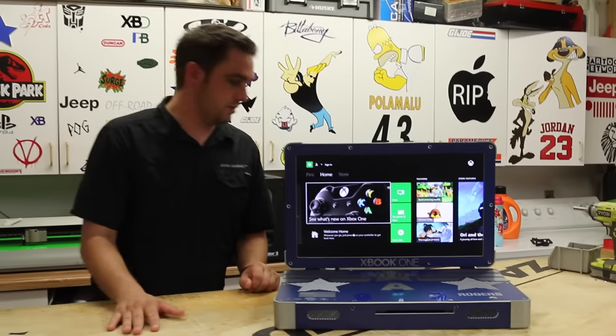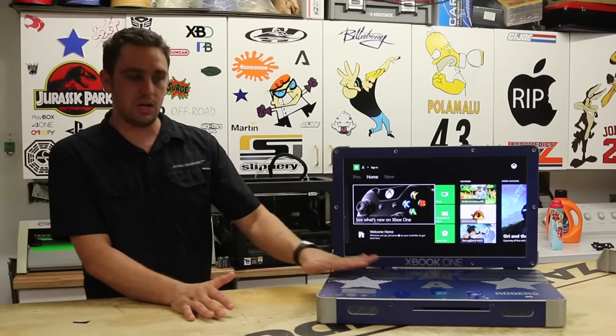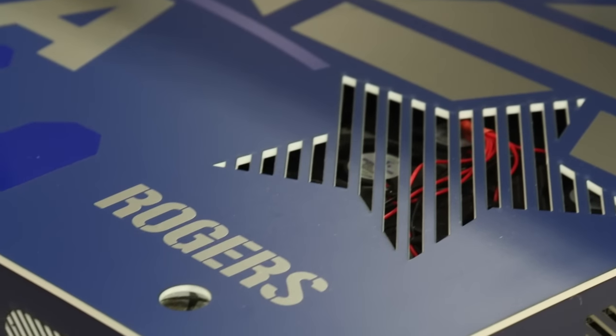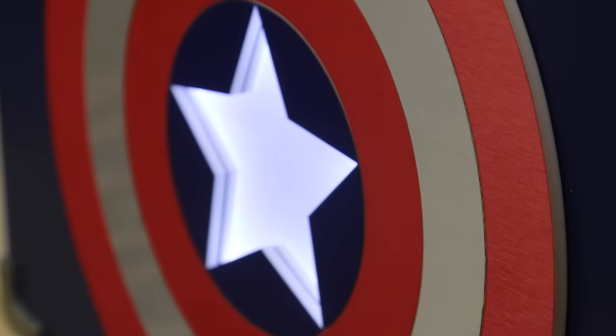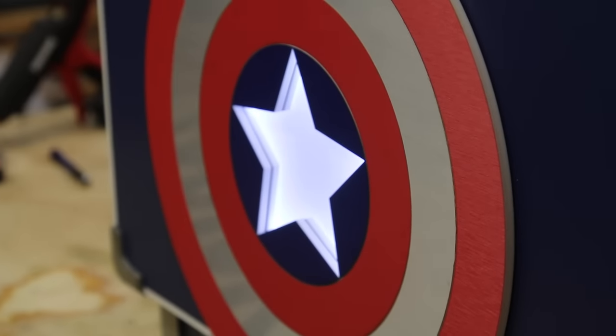If you guys have seen my other videos, you know what this is. But one little special thing — the Captain Rogers theme has stars for the vents, stars graphics. As you can see on the back side, the metallic-looking shield. Pretty cool system, really unique.